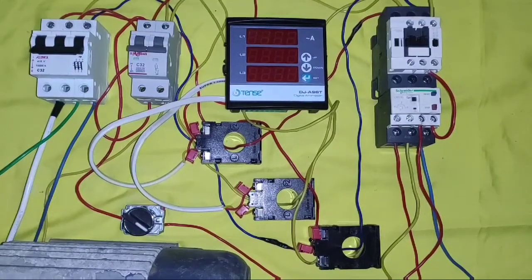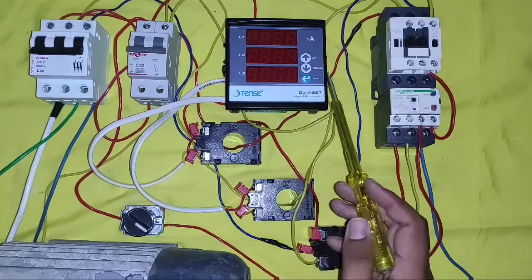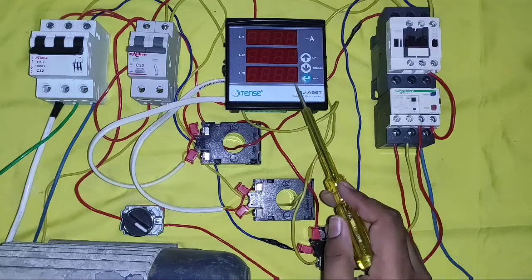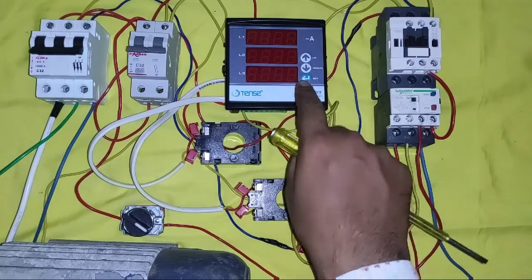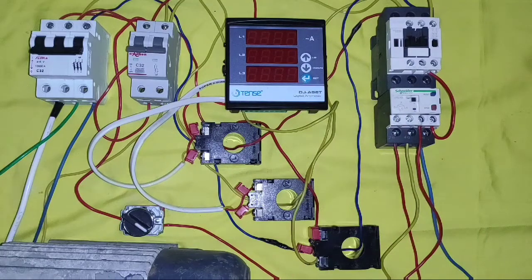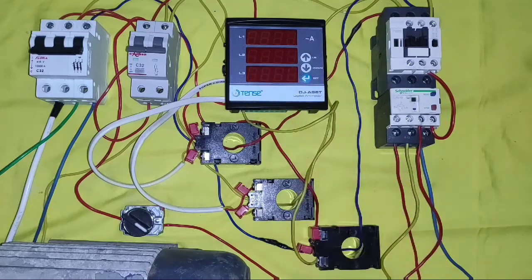Hello friends, in this video we learn a 3-phase digital ampere meter connection, in which we learn how to do proper connection of current transformer or CT with a digital ampere meter and how to set the current transformer ratio. In today's video, we will measure current of a 3-phase induction motor using this digital ampere meter.